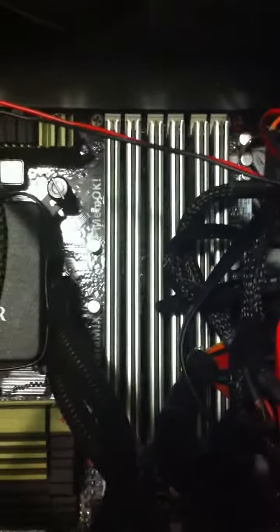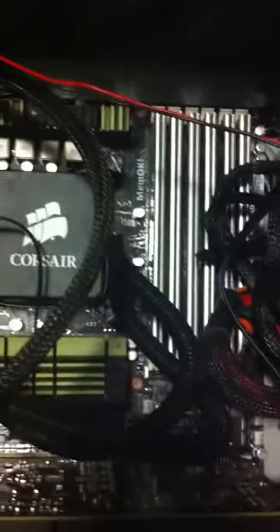We've got 12GB of XMS DDR3 triple channel RAM in there.